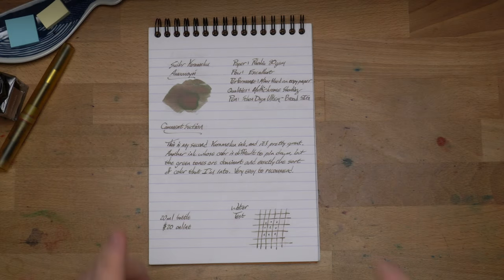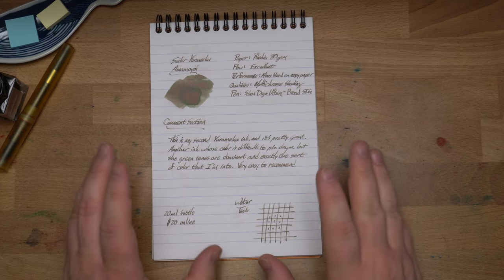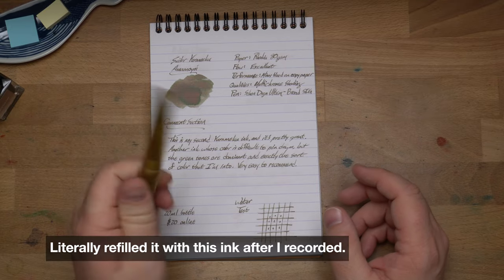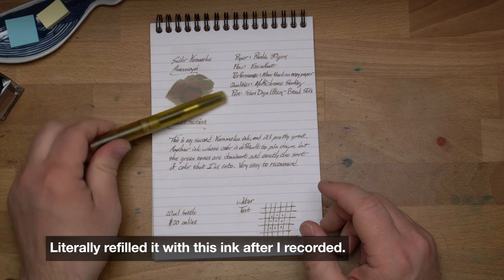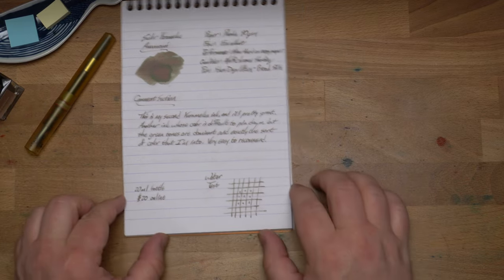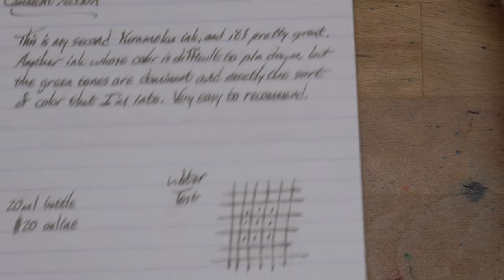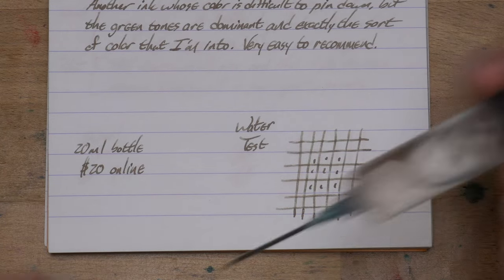Pretty good on the bad copy paper, which I really like. This is the second Yurumiku I've reviewed — the first one was Seiki, which I still love and still have in a pen. This one's not going anywhere. It's kind of perfect for this pen — kind of murky and murky. Love it. Very easy to recommend this one. Let's do our water test, then let's take a look at chromatography and similar ink colors and some more papers.